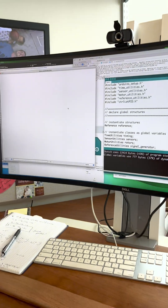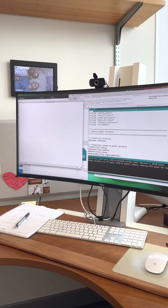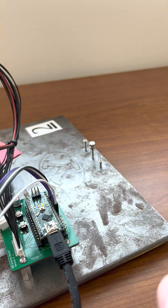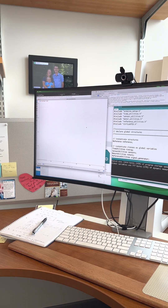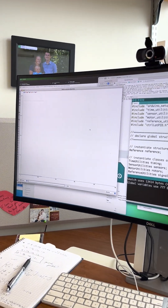If it's not plotting — mine usually doesn't — I'm going to just reset the Arduino. I'm pushing this button right here on the top and that just restarts the whole loop. If I do that a couple of times, at some point it seems to be going now.